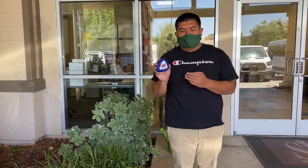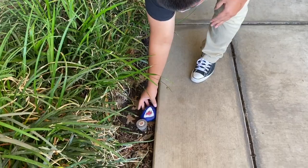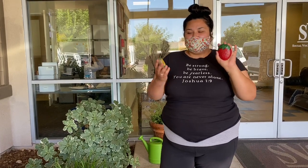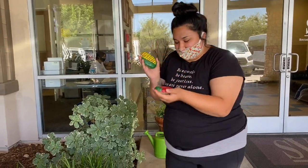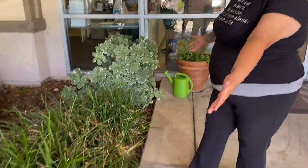Hey guys, here's my shark — he's done! We're here in a walkway so what we're gonna do is place our shark right here in the bed. Here's the finished product of my strawberry, and this is the finished product of Alex's corn on the cob. We're gonna leave them here in the bed. We will be picking up your guys's decorative rocks next week to fill in the rest of our entryway.